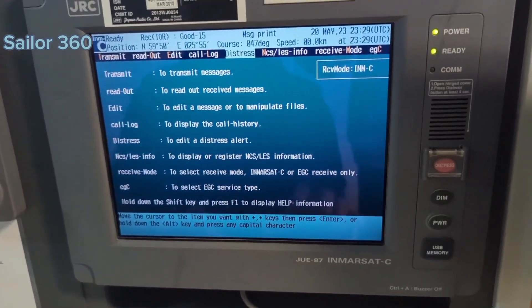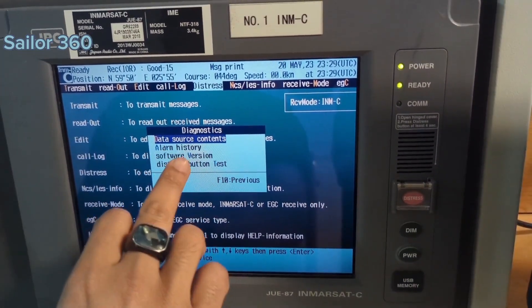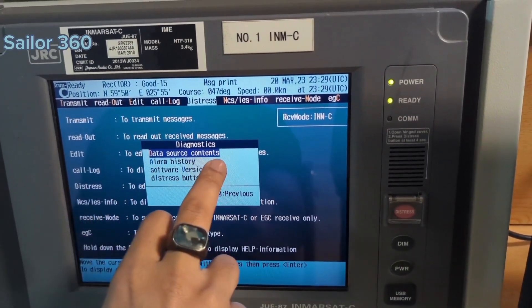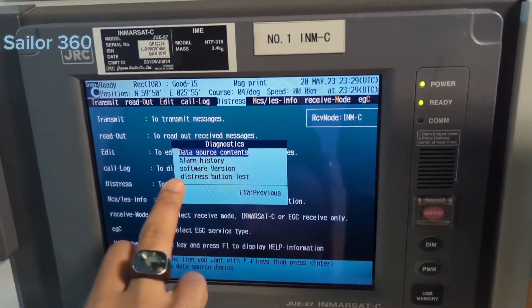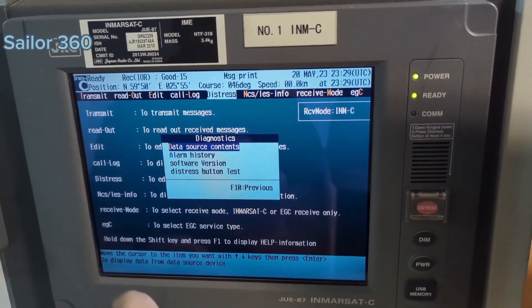I am on the regular display now. Once you come here, you need to press ALT+A — that is Alpha. You will see Diagnostics, and under Diagnostics there are four options: Data Source Contents, Alarm History, Software Version, and Distress Button Test. There is no option for Security Button Test here.